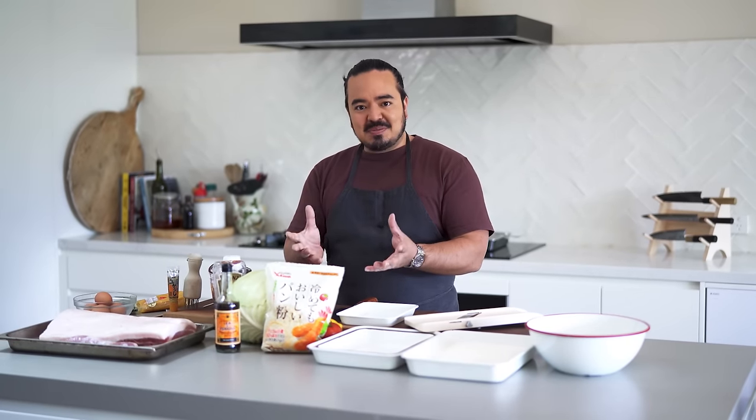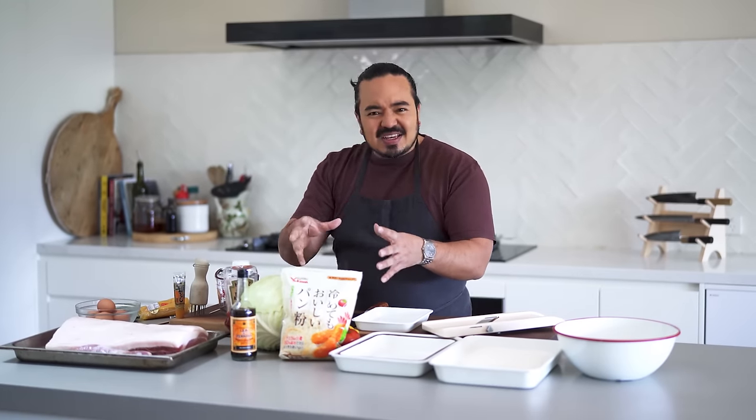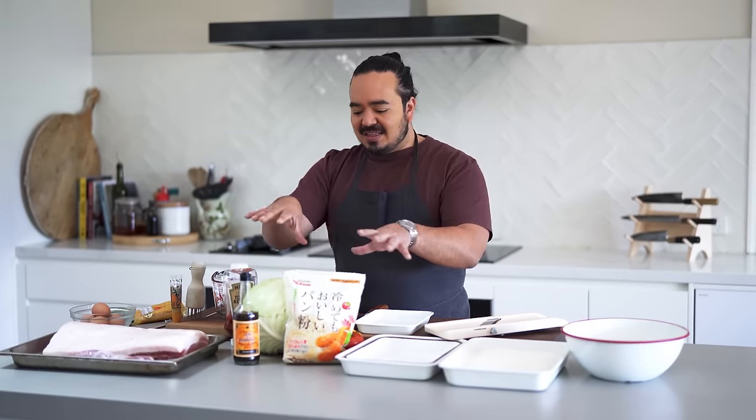We're starting with the regular old tonkatsu — a fried piece of pork in breadcrumbs with a bit of cabbage and things on the side. There are a few different elements: the pork, the sides, the salad-type things, and the sauce as well. So before we get to the main event, let's get these other things out of the way first and do our sides.